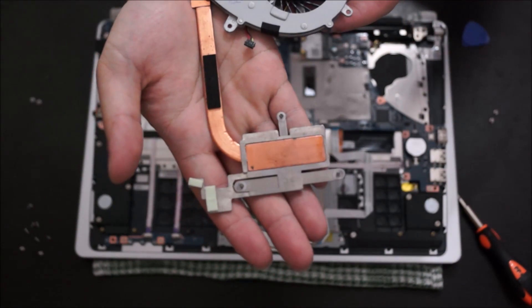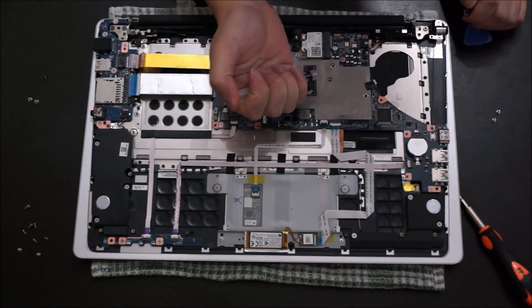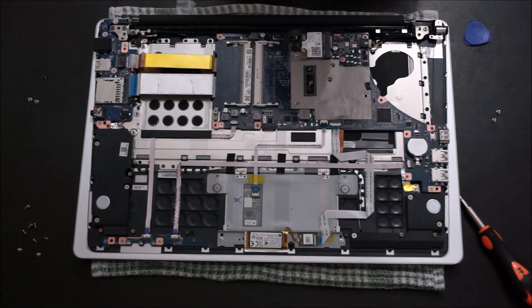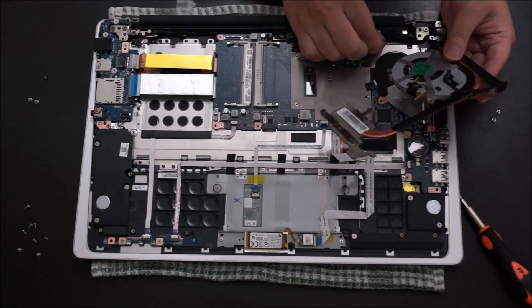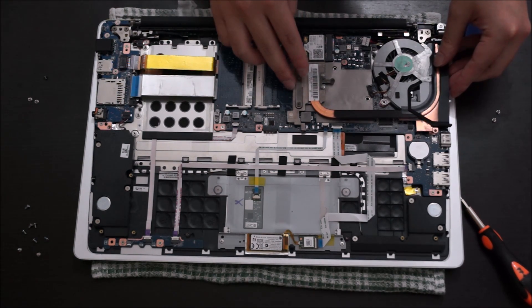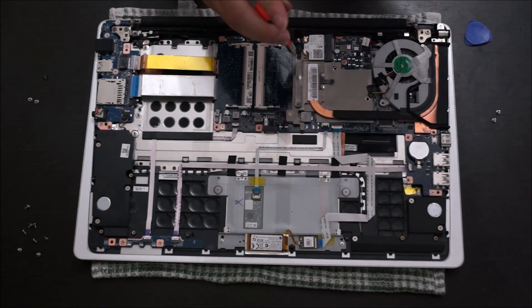Here's my heat sink — it's all nice and clean. Now we're going to reapply thermal paste. I'm using Noctua NT-H1. Put half a rice grain size on each silver part; on the smaller one, you can put a quarter of a rice grain. Remember to put it in the center and don't spread it out — we want the screws to do the spreading, not your hands. Just place the heat sink over the top, align it with the screw holes, and screw the screws in in order. It's not a big deal if you don't screw them in order, but it's best to do so.